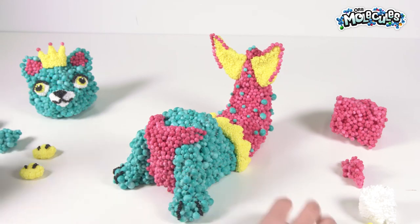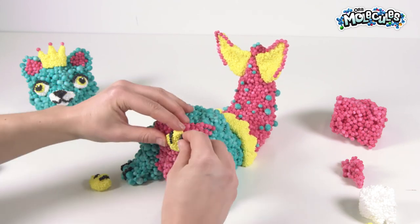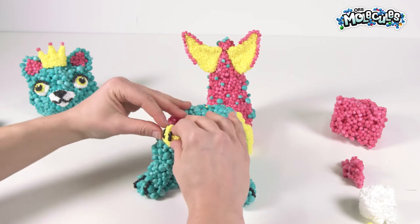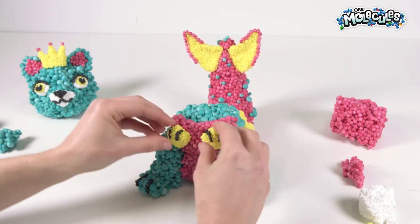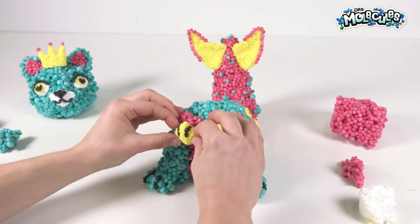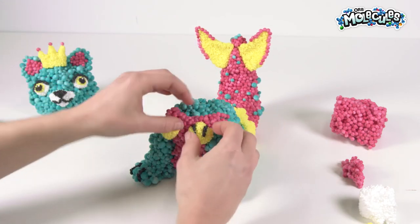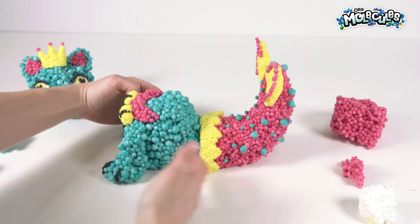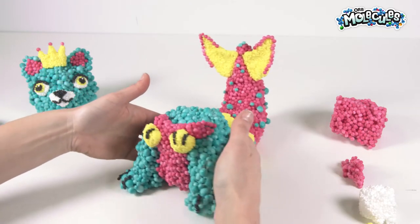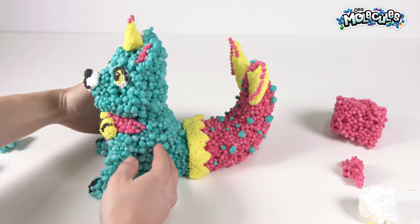We're almost there — let's pop on our shells now. That looks like a good spot. Put them anywhere you'd like and squish them on. If you squish too hard you can always readjust your black lines, or if your shapes get a little squished you can always pinch them back into how you want them to look. Our body's pretty much done — looking pretty good! Now we're just going to put on the head. Ta-da! There we go — you've got yourself a Merc-Kitty!